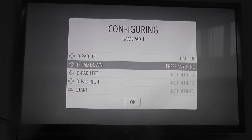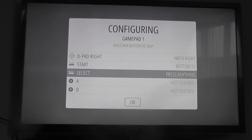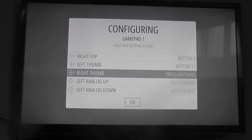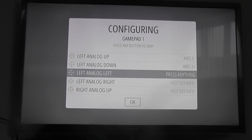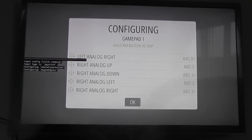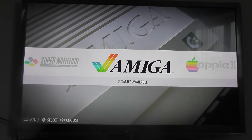So you have to configure the controls again: left analog up, left analog down, left analog right, right analog up, right analog down, right analog left, right analog right. Done it correctly this time. You can see it's configuring all of the emulators again.